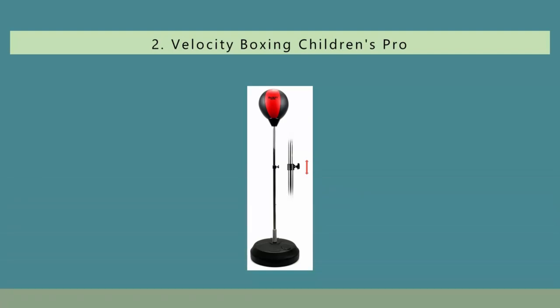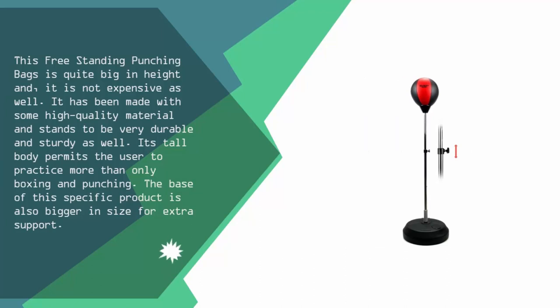At number two, this freestanding punching bag is quite big in height and is not expensive. It has been made with high quality material and stands to be very durable and sturdy. Its tall body permits the user to practice more than only boxing and punching, and the base of this specific product is also bigger in size for extra support.